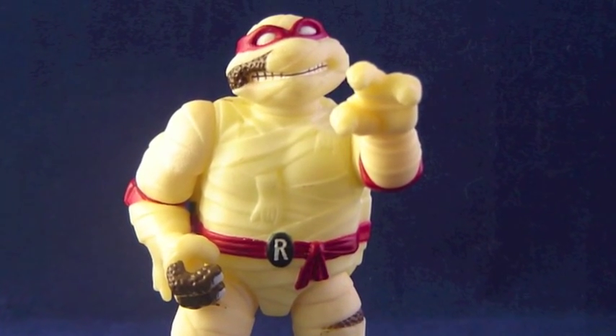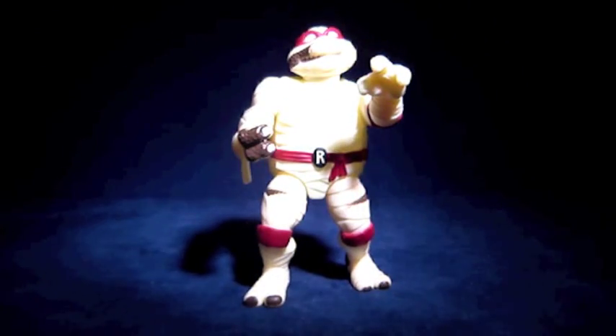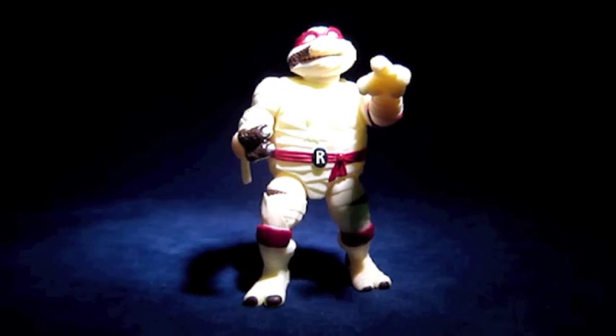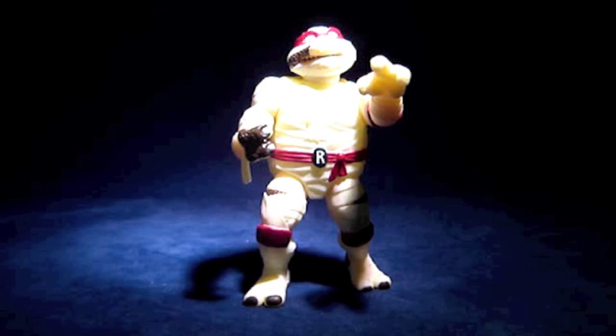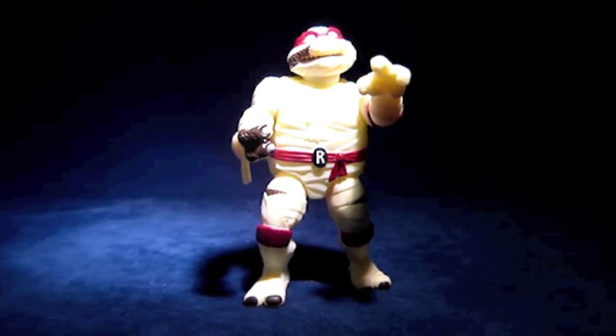Last week we saw that Mike as Frankenstein does glow, but since all of his glowing parts are extremely small he hardly pierces the darkness. Raph as the Mummy though is practically a solid job of glowing paint. Unfortunately these guys don't seem to retain their light for very long, so their glow-in-the-dark feature often proves to be a flash in the pan.